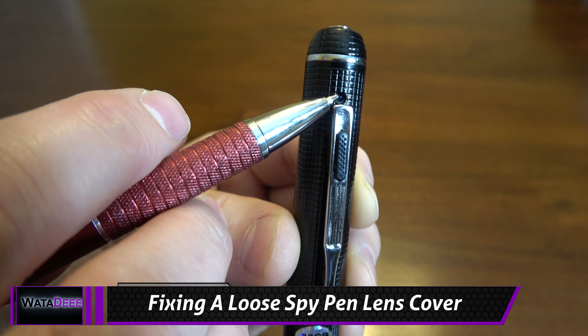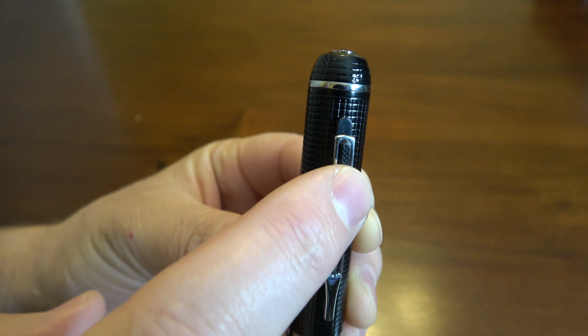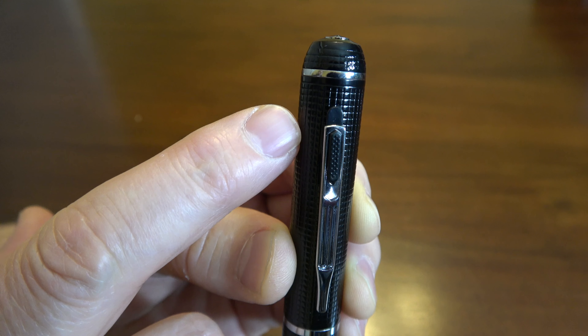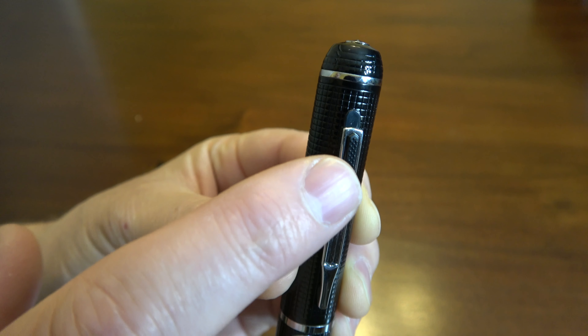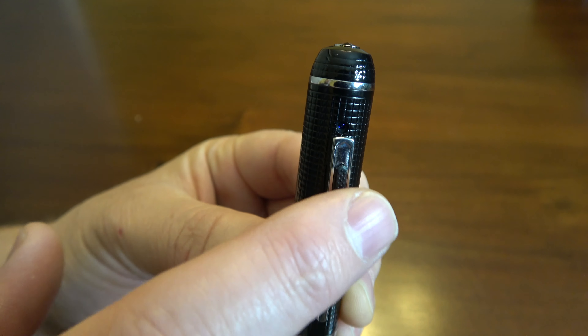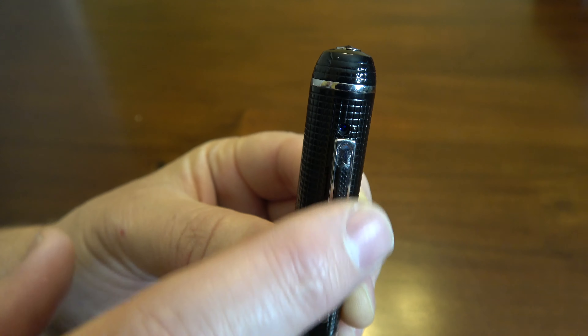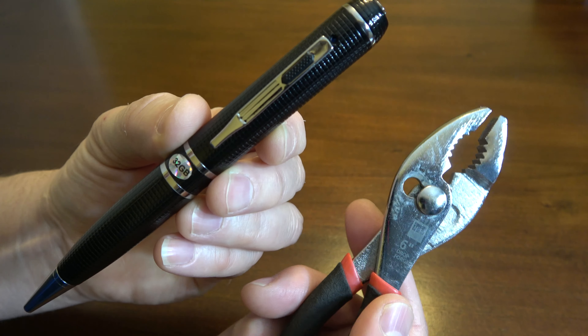The camera lens is right here at the top of the pen, and this plastic piece right here is like a lens cover. It's supposed to cover the camera lens to protect it and also to hide it. But after a while, it can become loose and it can slide down really easy, as you can see this one has. Here's a quick and easy way to solve that problem with just a pair of pliers.